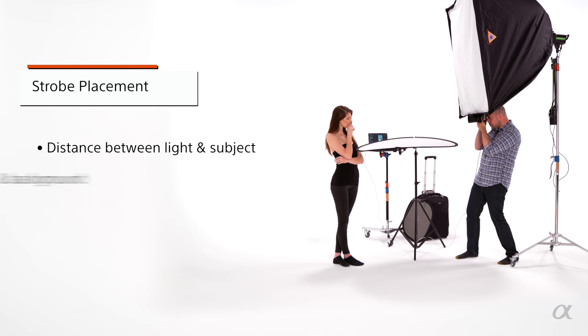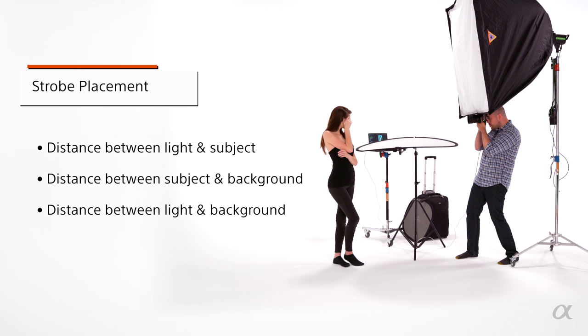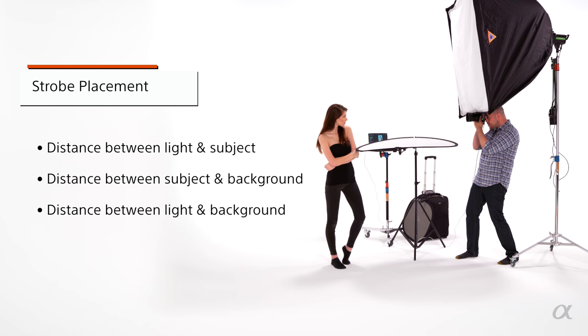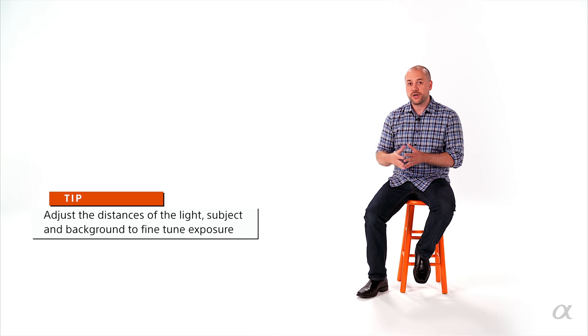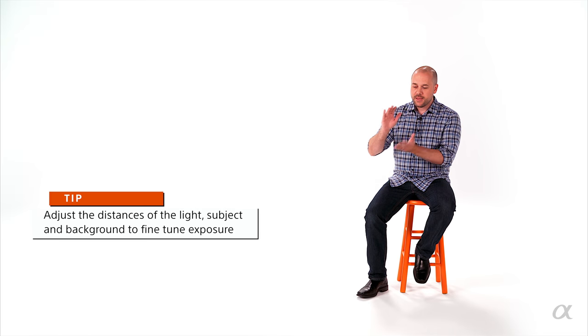For these images I'm going for a soft gray backdrop, and I want the light to be very bright and flat on the model's face. With a one-light setup you have three factors: the distance of the light source to your model, the distance of the model to the background, and the overall light to the background. You can get different shades and tones of backdrops depending on how close you bring that light to the background. I'm paying particular attention to how far that light is from her and how far she is from the backdrop to get the perfect ratio.